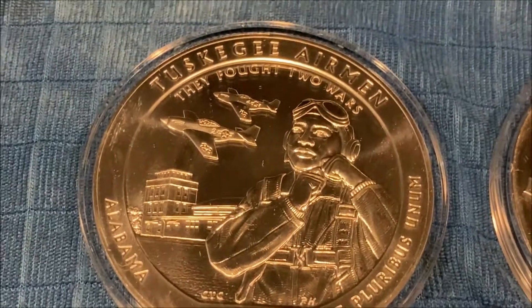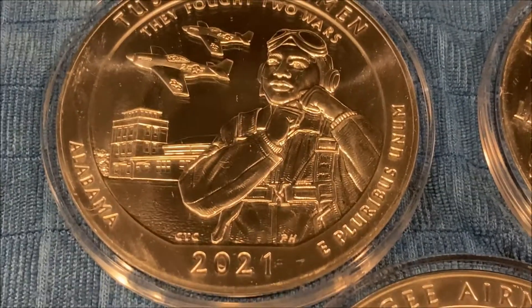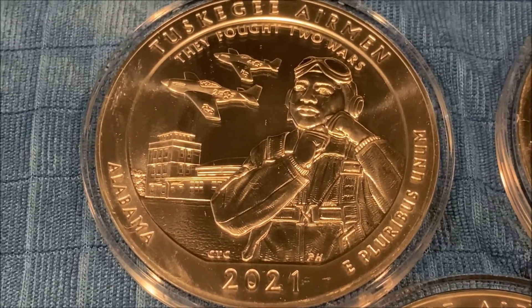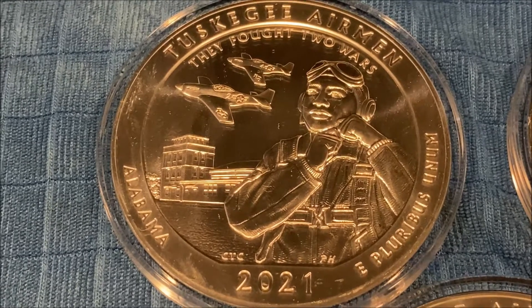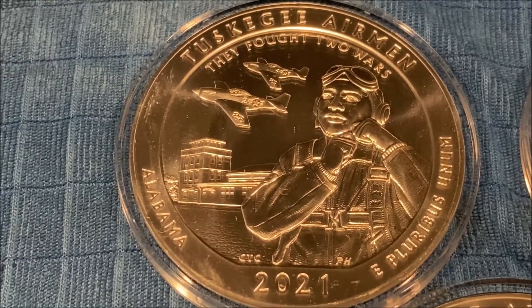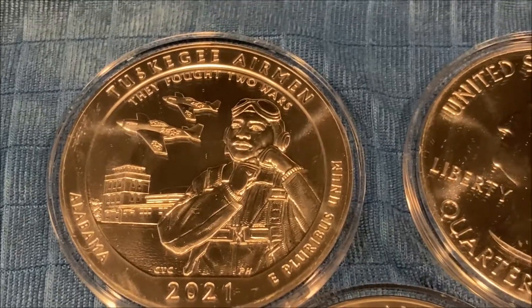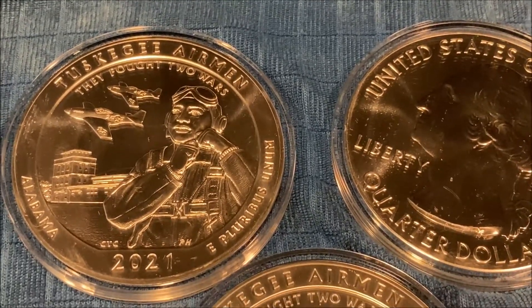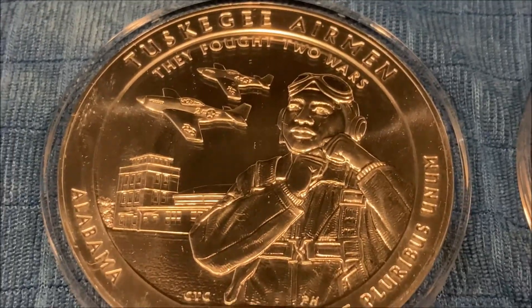Here's the thought on the Tuskegee Airmen ATB: if anyone remembers a few years ago with the Frederick Douglass ATB, that one brings in some pretty good money on the secondary market. This is the only other coin that profiles a black gentleman on the coin.